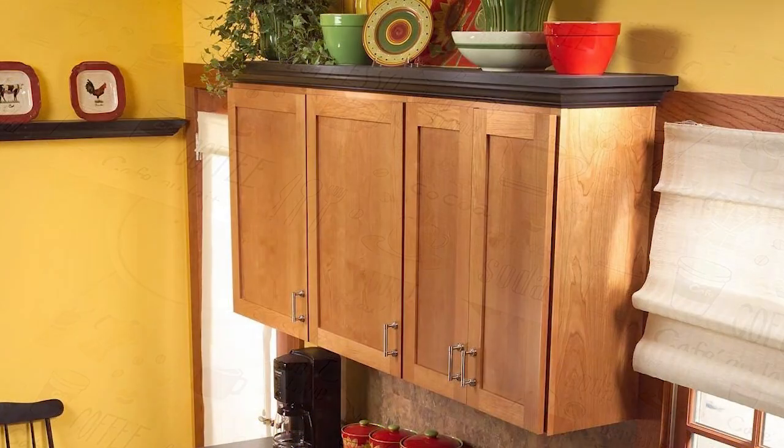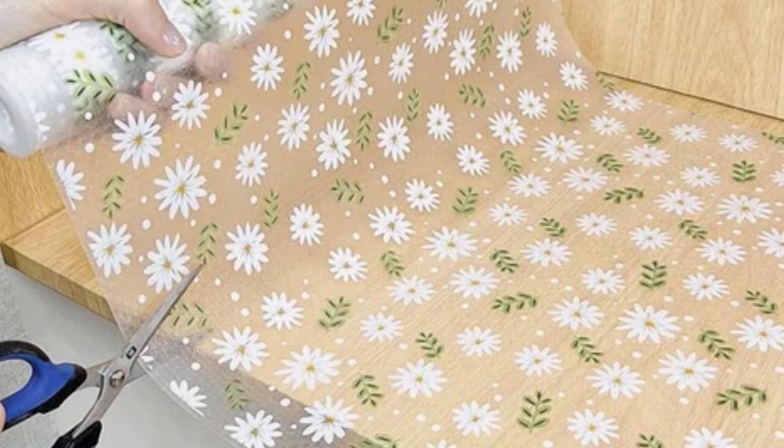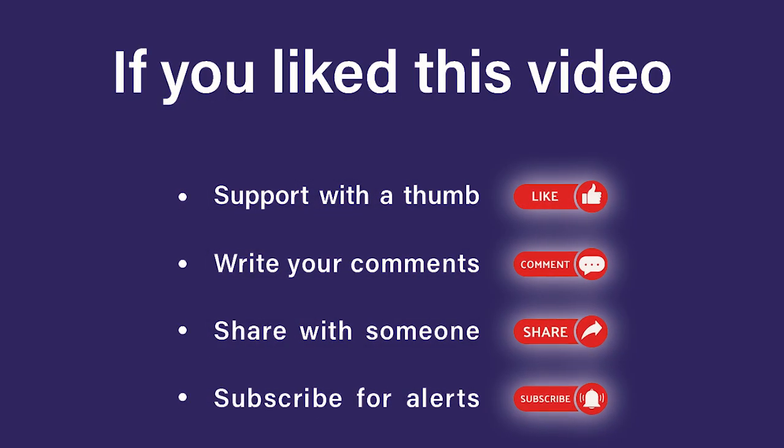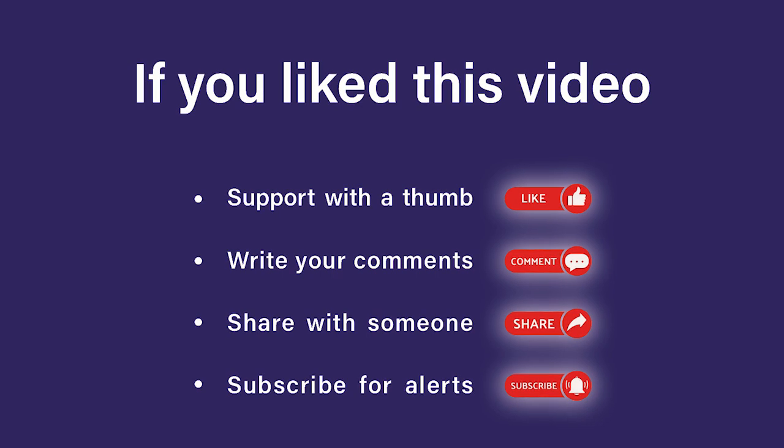This way, cleaning these places will be much easier. A final tip: use a cover that is soft on top and rough on the bottom to prevent it from slipping. This way, dear ladies and gentlemen, you will dispense with harmful cleaners. Last but not least, we wish you success and see you in a new video.